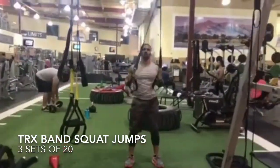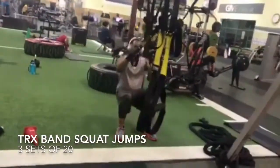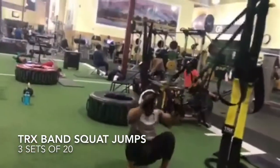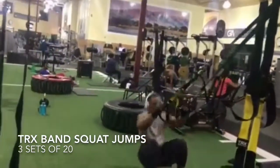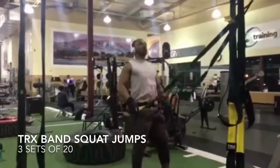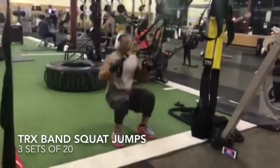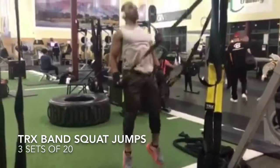We are going to do a TRX band squat warm-up. It's a squat jump warm-up — the first few you start off with just a regular squat motion to warm up your legs, then you get into the jumping motion which will get your legs ready for impact and prepares them for the squats and the other workouts that you're going to do.